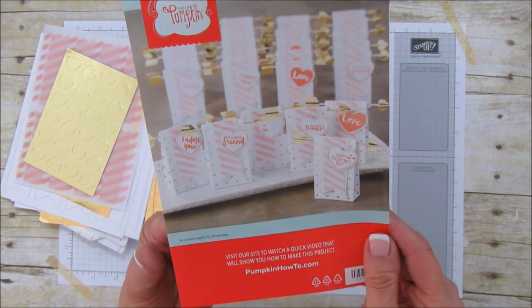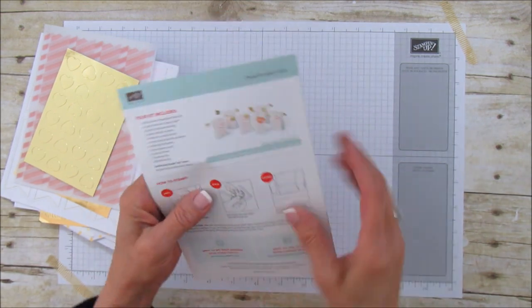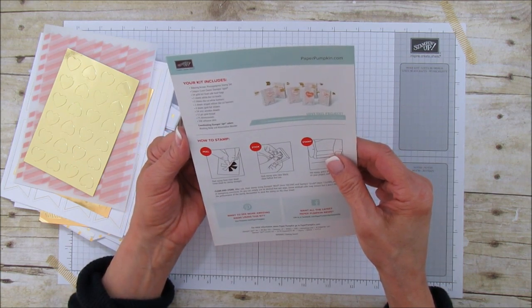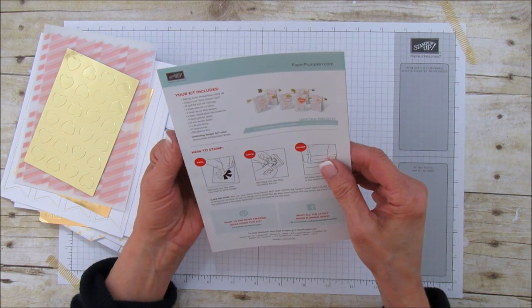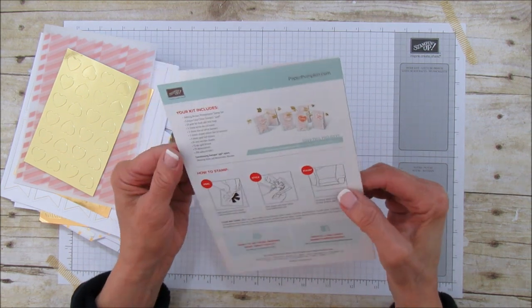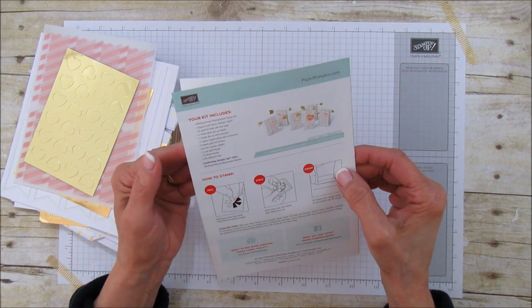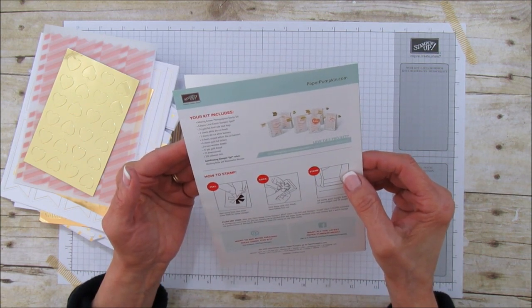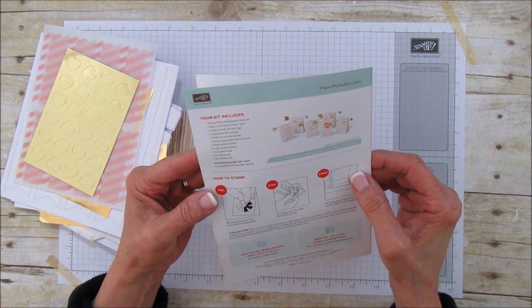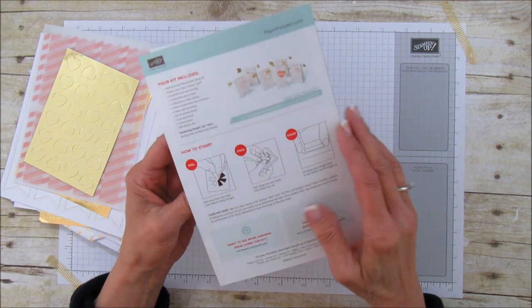There are some more gold hearts, and you always get step-by-step instructions. Look how adorable these are! Included are the Adoring Arrow photopolymer stamp set, the Calypso Coral stamp and spot, 24 gold foil food-safe treat bags — they said food-safe, I love that — two sheets of white die-cut hearts, three sheets of white banners, three sheets of striped vellum, four sheets of gold foil stickers, 24 mini wooden dowels, 12 yards of gold thread, 75 dimensionals, and 200 adhesive dots.